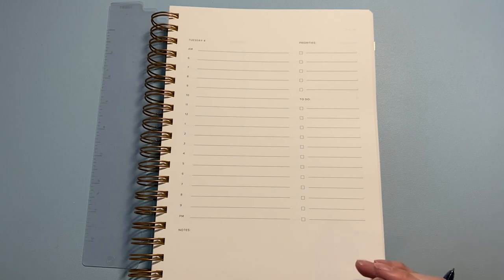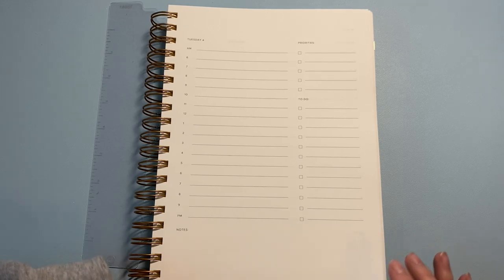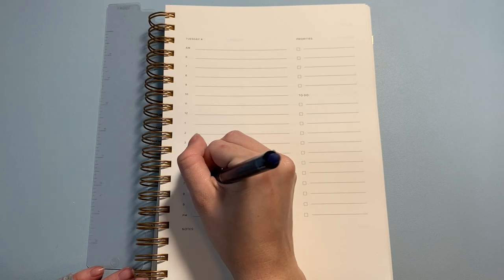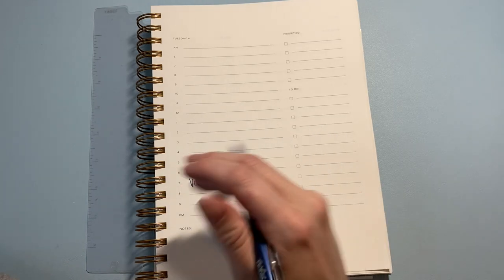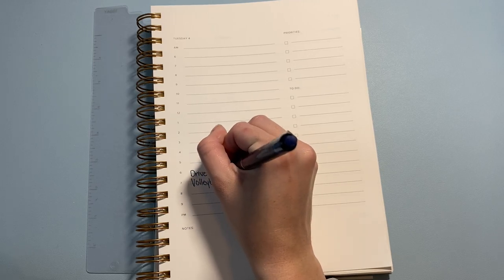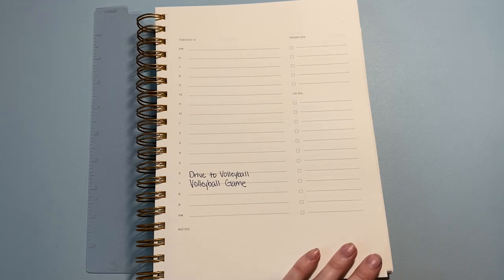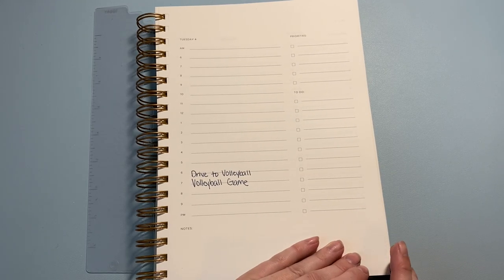On Tuesday I'm taking some comp time because I'm getting over a really busy period at work. I know I have a volleyball game at 6:30 that night — that usually lasts about an hour. I usually need to start driving about 45 minutes beforehand, so I'll put 'drive to volleyball' around 5:45 to make sure I get there in time to warm up.